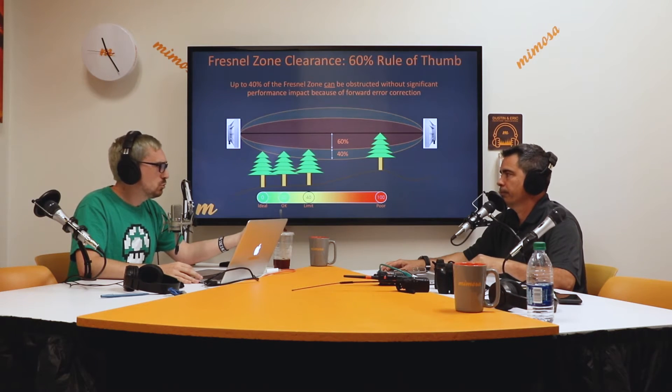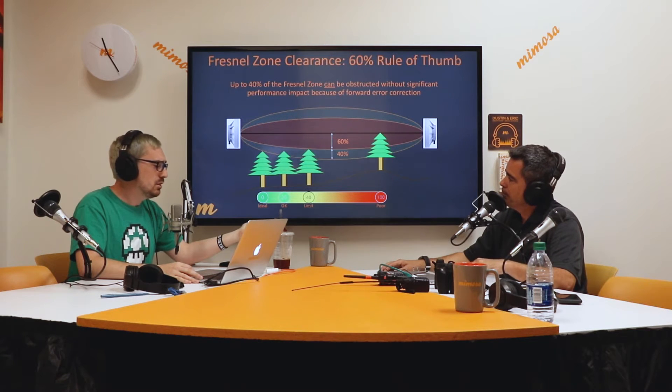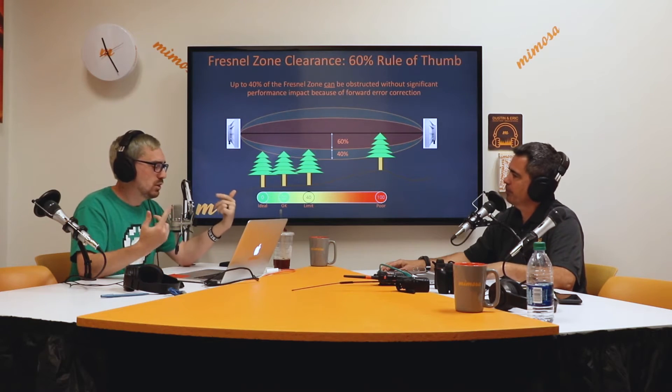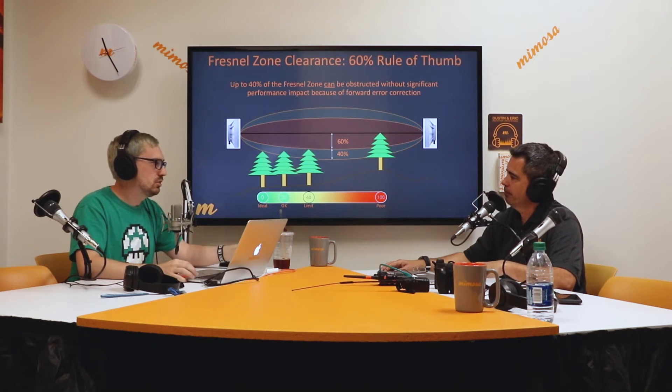The next topic is Fresnel Zone and Fresnel Zone clearance. We'd rather you have 100% Fresnel Zone clearance. Fresnel Zone obstructions can be caused by trees, buildings, or anything in the path of your two radios. 20% obstruction is okay — you don't want to go any more than 40% obstruction on your link. Anything more than that, you're really going to have errors, throughput loss, lots of packet retransmissions, higher latency, packet loss, and just a poor connection.